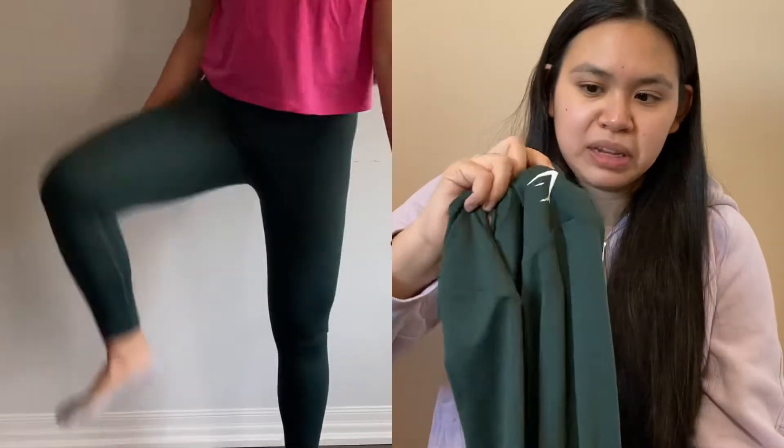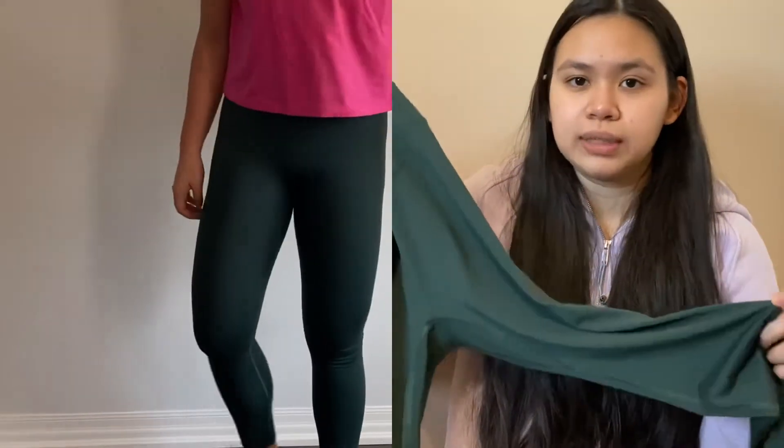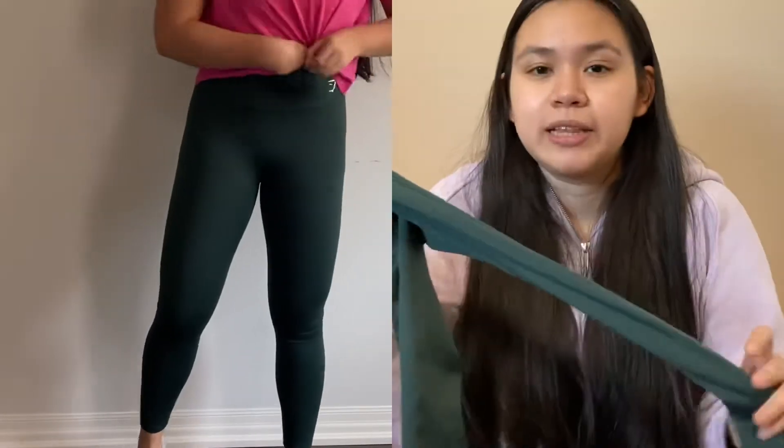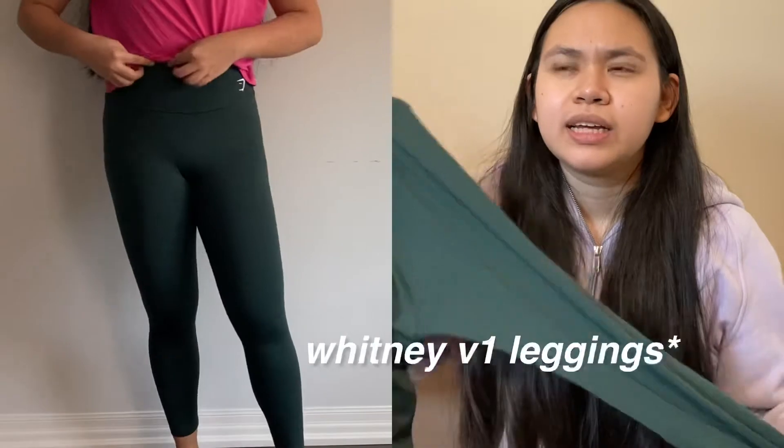I got a size medium in these leggings. There's a seam at the top that I'm not really fond of — it kind of cuts in. They also have a pressed-on logo that looks like it's about to peel off already, and I just tried them on. They're very stretchy when you hold them, but as you wear them there's just something different about this style that I can't pinpoint. It's slightly brushed but has that performance feel.